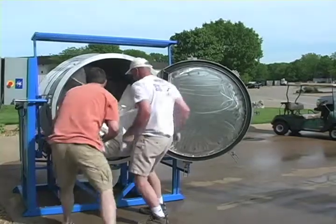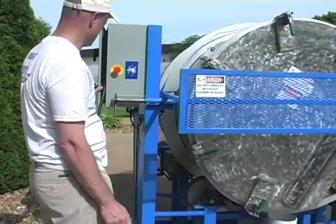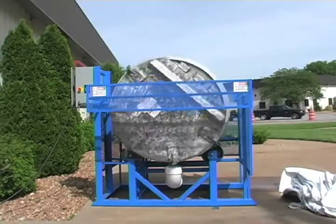The first step is to check with the machine manufacturer for any specific loading instructions. You'll want to closely follow these instructions, along with the addition of the appropriate type and amount of detergent. Washing times will vary, depending on the amount of material to be washed and the condition of the soiled tent.